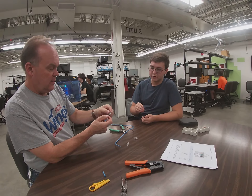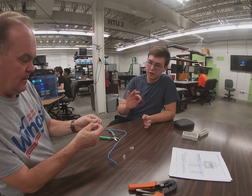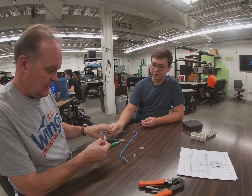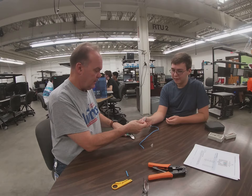Now that we have them in order, we're going to try to pinch them at the base so that they don't wiggle, because we're going to strip off all the extra wires that we don't need. Now we're going to take wire cutters and make sure we leave enough room so that we can put it in there.